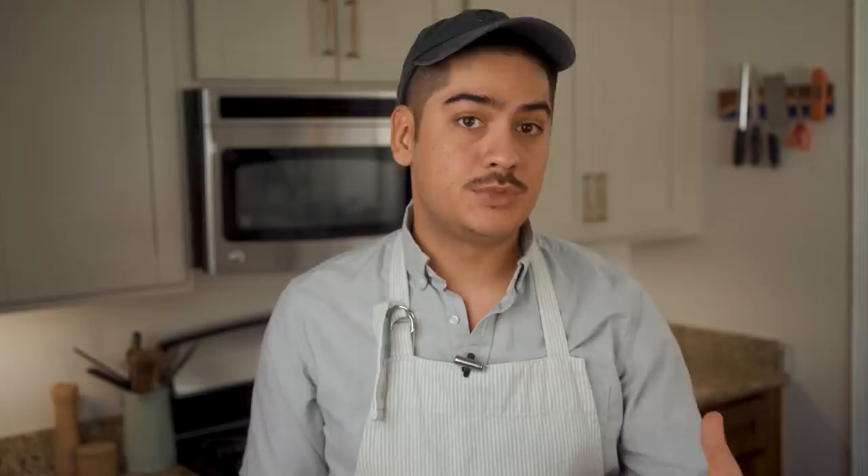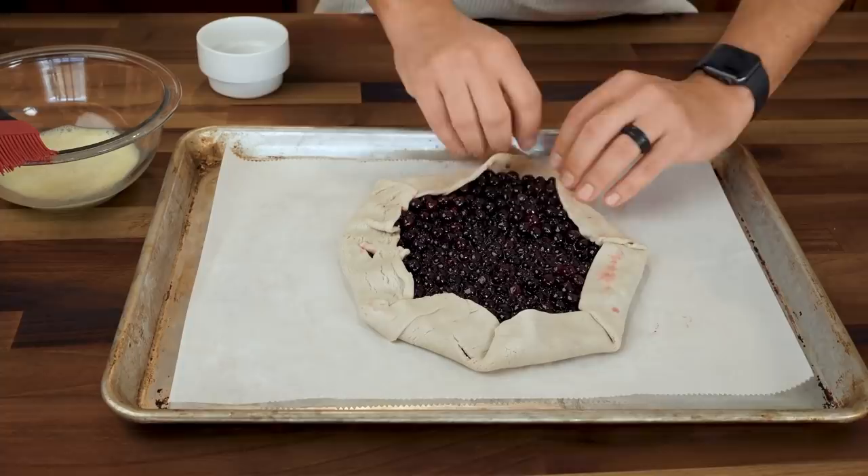Also, blueberries naturally have pectin in them, so that'll help too. Lay the dough on a lined baking sheet, spoon the filling into the center, but leave about an inch wide border so that you can fold the edges over towards the center.